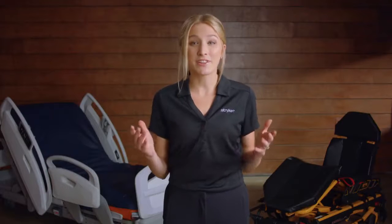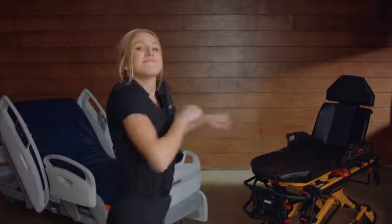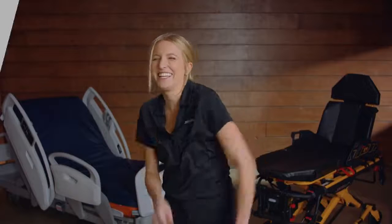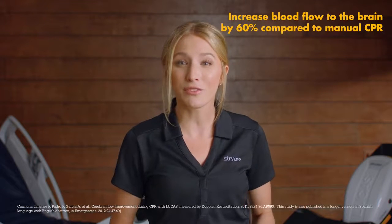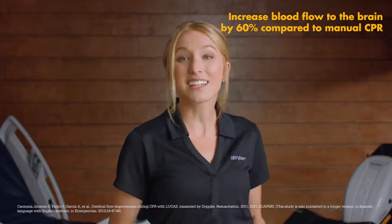I'm Marissa, here with another tip to bring more power to you. Did you know that you can minimize hands-off chest time during Lucas Chest Compression System application to just 10 seconds or less? With quick and proper application, the Lucas device has been proven to increase blood flow to the brain by 60% compared to manual CPR. Let's get started.